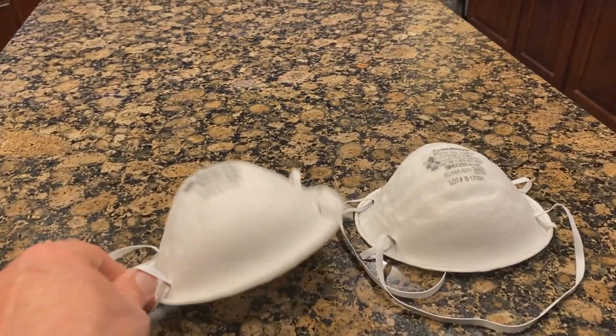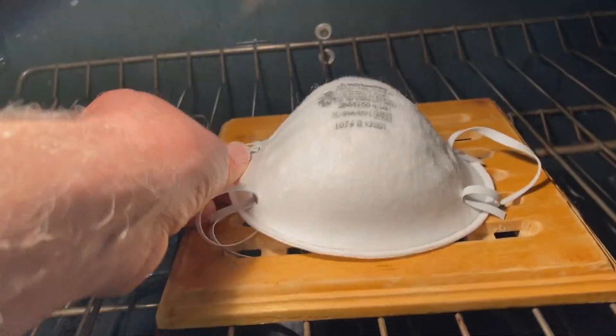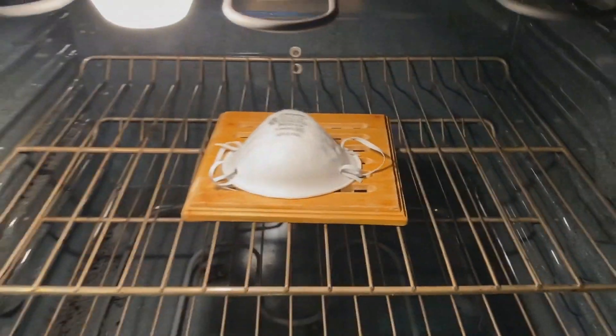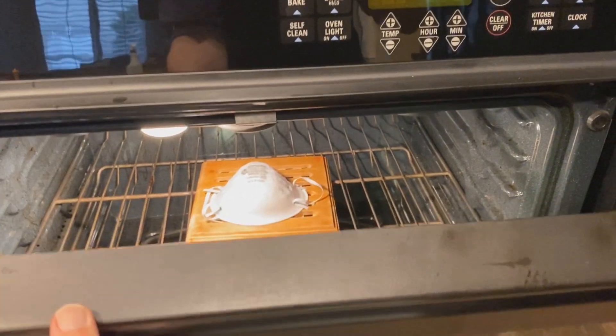I'm going to take one of these masks and put it on top of the trivet in the oven. The important thing if you're going to be using the oven to sterilize your N95s is not to let the elastic touch the metal.